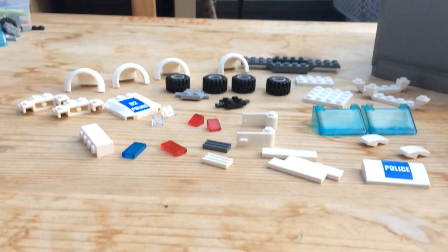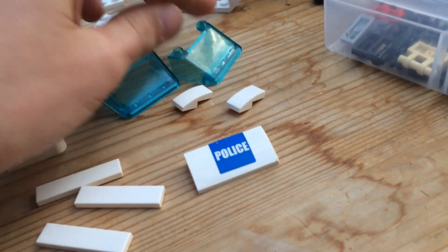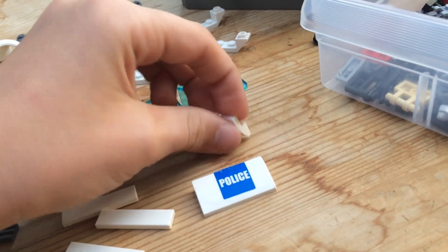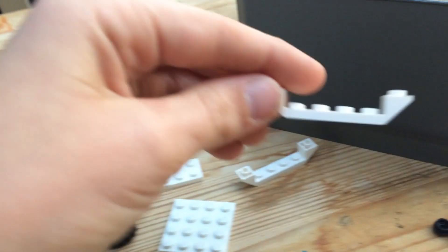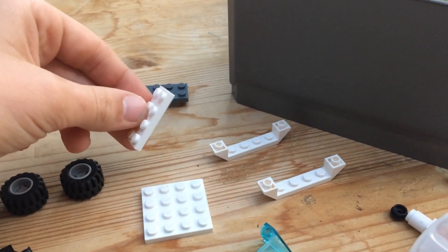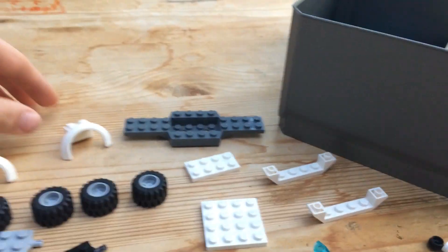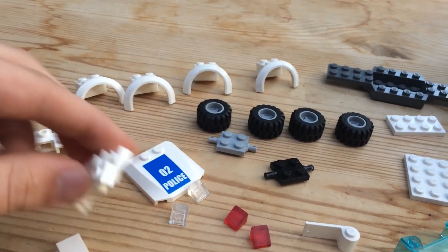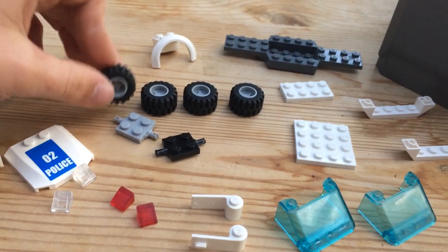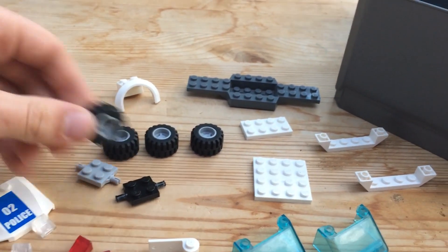To build the police car you're going to need: three white one-by-four tiles, one set of white doors, two angled translucent light blue windscreens, two white slopes, one white four-by-four plate, one two-by-four plate, one dark gray or white car base — I only have dark gray but white looks just as good — two white car front modified bricks, and four wheels.